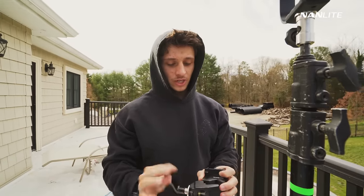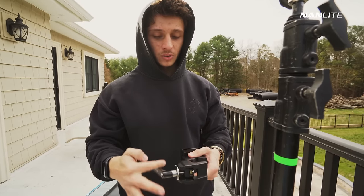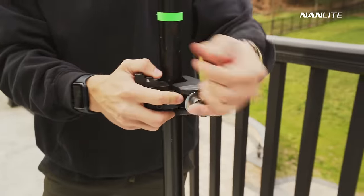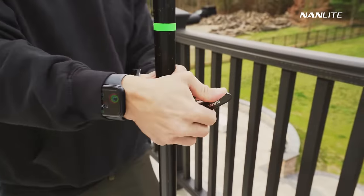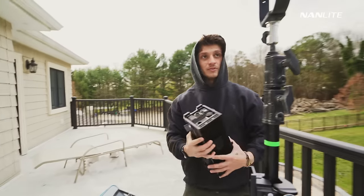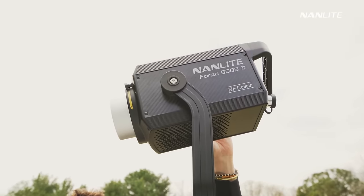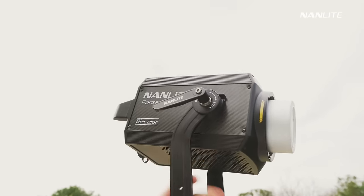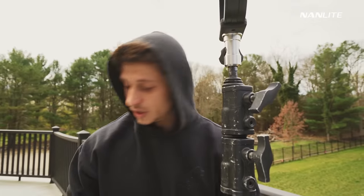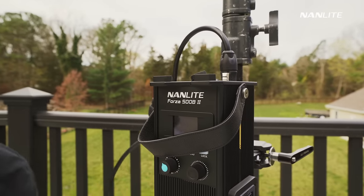Something I'm really impressed by with Nanlite is that they updated the ballast holder. The original one wasn't the best — that was one of my only complaints about the light — so they've updated it with a sturdier version that I've had zero issues with so far. The updated ballast and new locking mechanism are really tight. Everything Nanlite has done to upgrade these lights has truly been well thought out, and I believe they took recommendations from filmmakers who use their products to make this the best possible light they could.